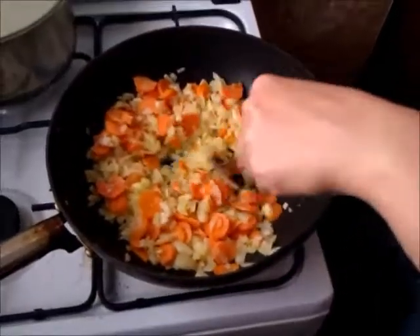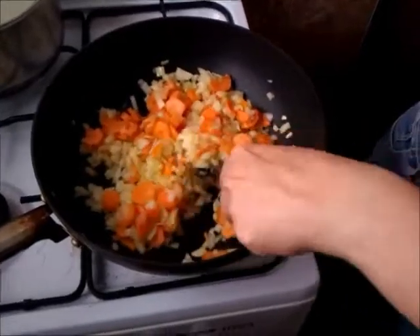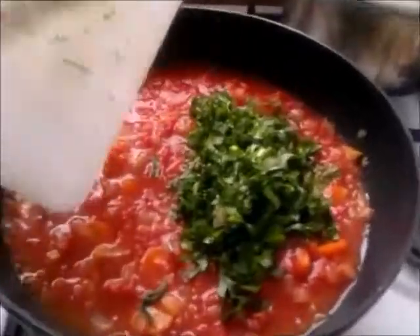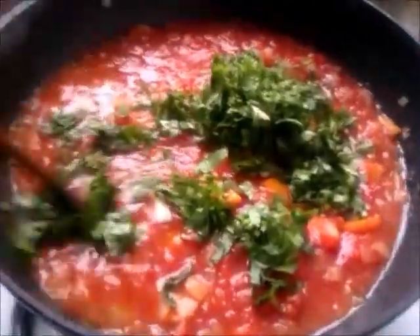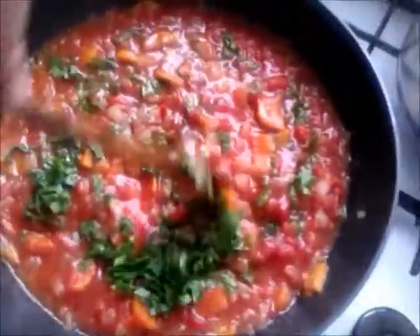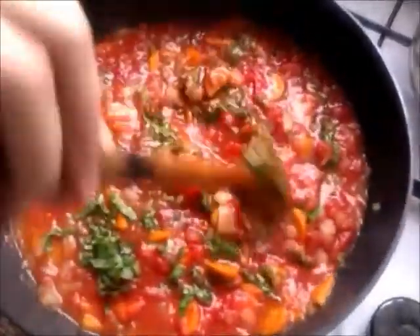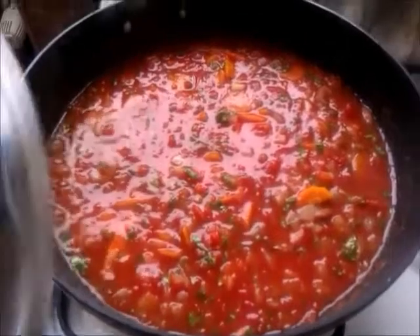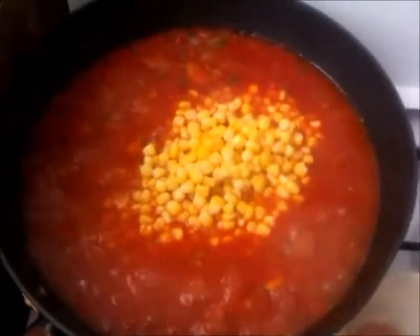When the carrots have turned soft — not very soft, but soft enough — we're gonna put in two cans of tomatoes and the parsley. We're gonna mix them together and leave them to boil for another 10 to 15 minutes with a good cover on.